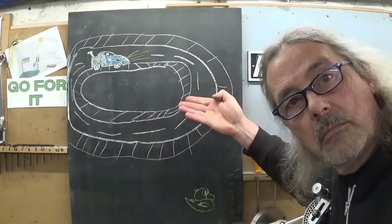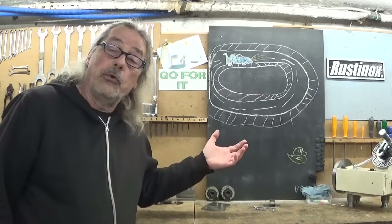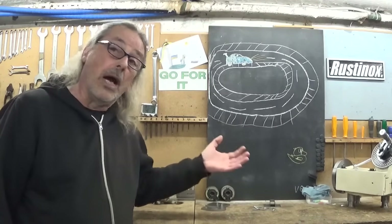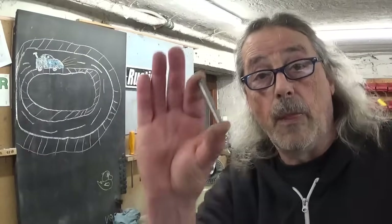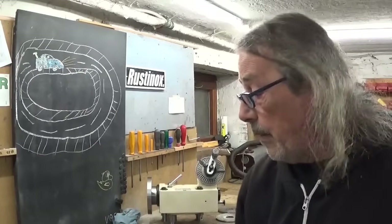And because he was here with his 9-year-old son, as you can see, now I also have a brand new race track. So Anton, thank you very much for your magnificent drawing. Now that I have the material and the plates, I can make my little worm gear and of course also the two dials. But that will be, if everything goes well, in next week's video.